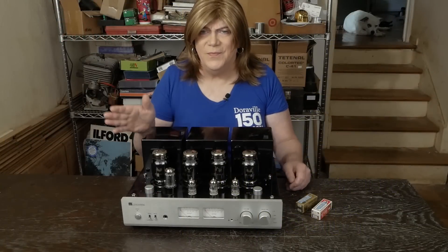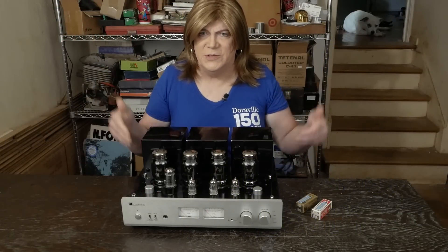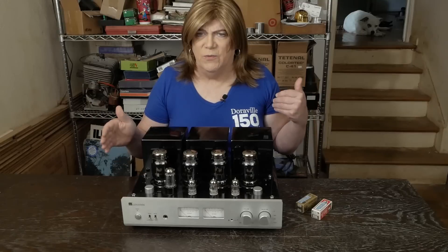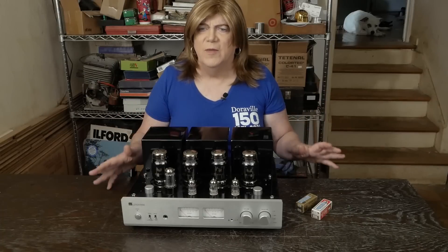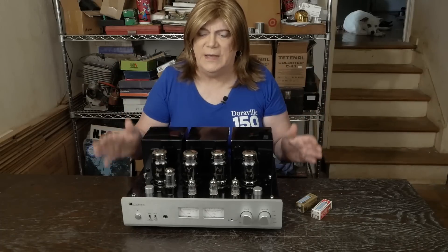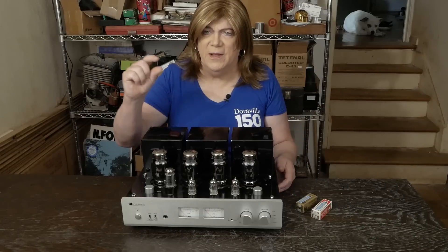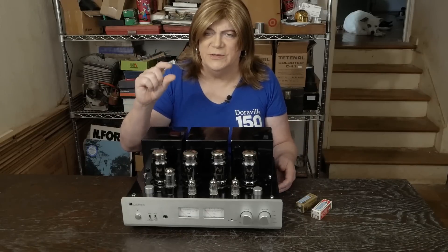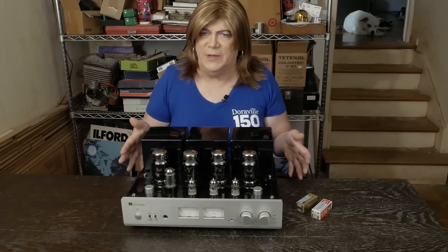Hey y'all! We're here for the final video on the Museshare X7 and we're going to compare it to the Wilsenton R8, but first I want to do a quick recap about what we did to this amp. It was a much shorter video series on this amp — most of the stuff we did was for reliability.